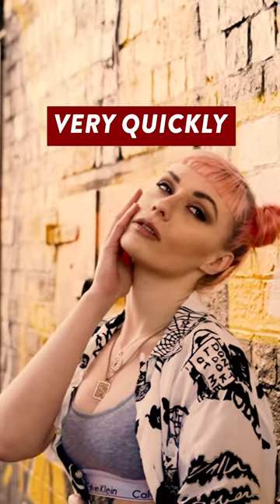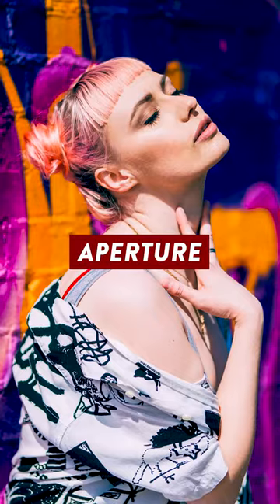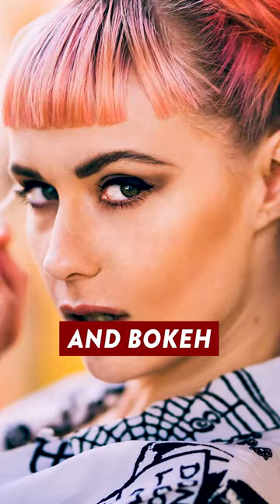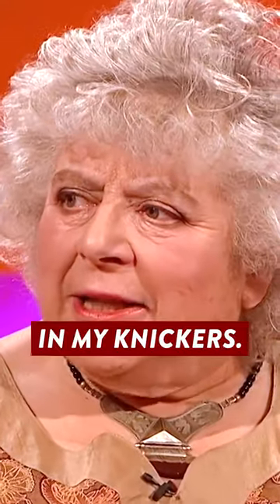However, it was very quickly adopted by portrait photographers, as the long focal length and super fast f1.4 aperture meant that it's capable of creating portraits with a super shallow depth of field and bokeh that's creamier than Miriam Marklee's underwear. I started to cream in my knickers.